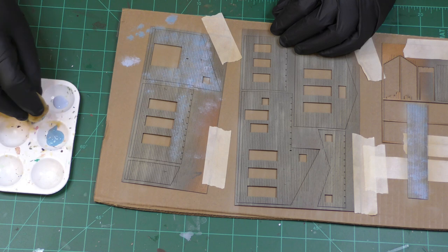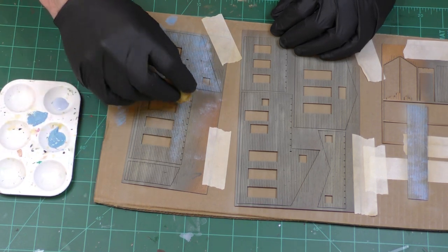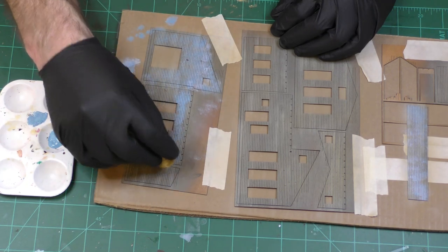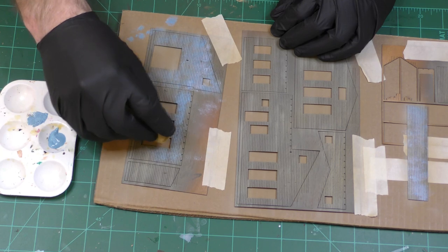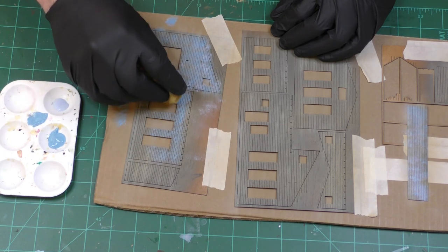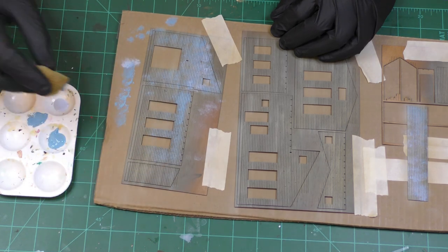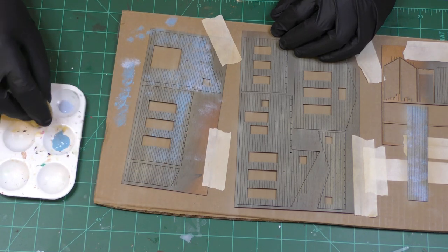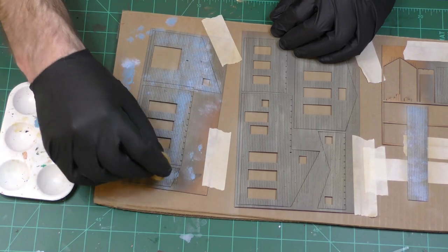In the weathering instructions, Jason recommends that you put darker paint at the top — or heavier paint at the top — and have it come off more as you go down lower on the wall. The theory being that the top would be more protected by the overhangs. That one was kind of heavy.